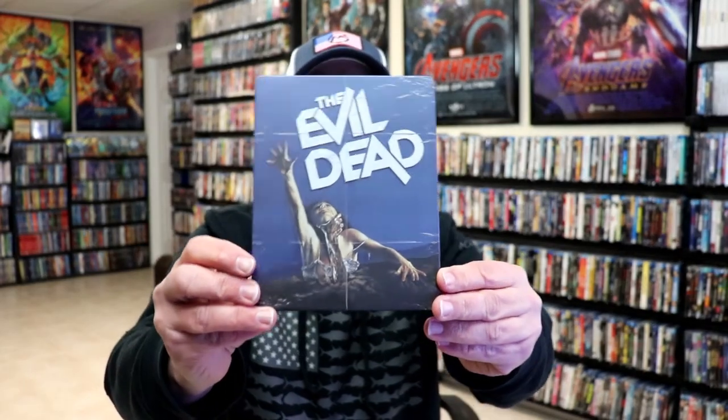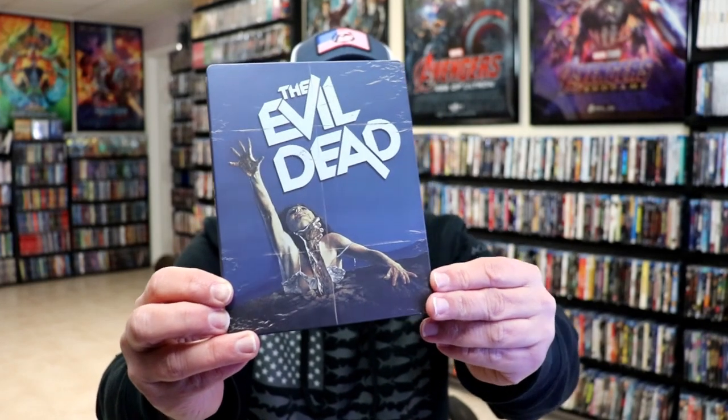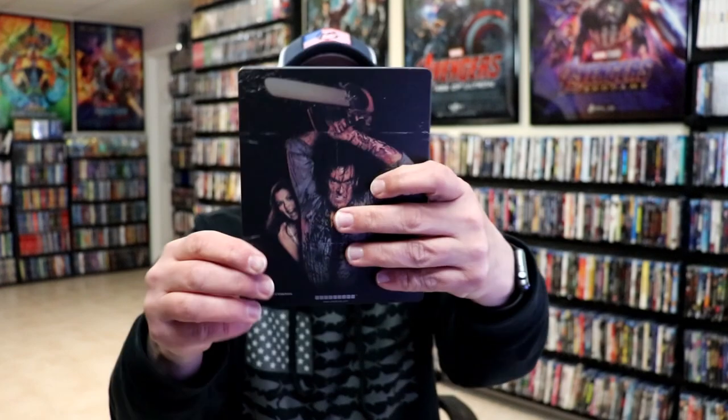I'm going to go ahead and remove this from the wrapper and we can take a close look at this steelbook. Okay, I got the wrapper off and the back card removed. Here's the front of the steelbook. It is a matte finish — no embossing or debossing. And here's the back.